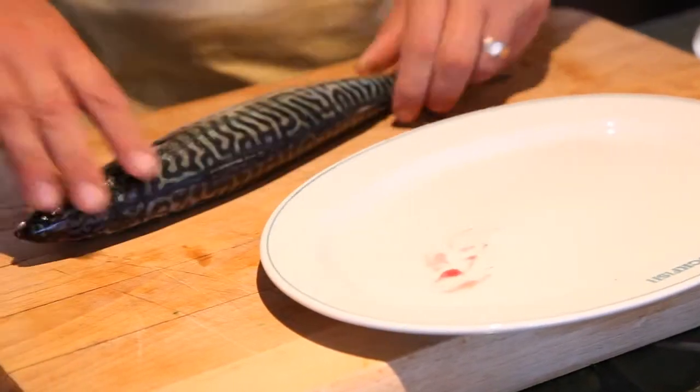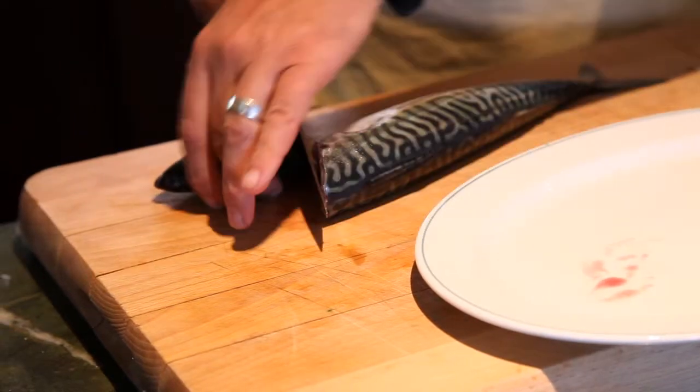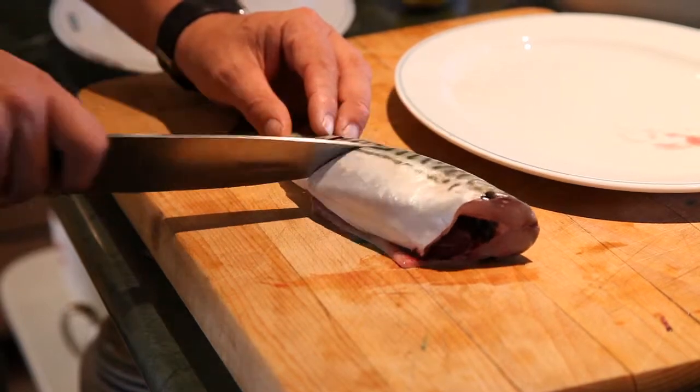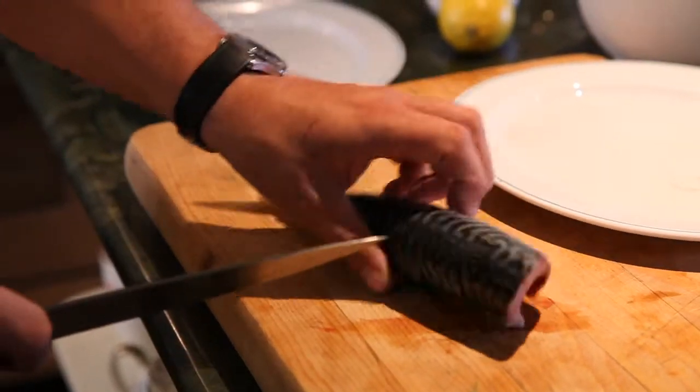So I've got my fishmonger just to gut the fish. I'm going to take the head off, just at an angle down. I'm going to make four or five incisions just down to the bone, all the way along the fish. I'm going to do that on both sides.